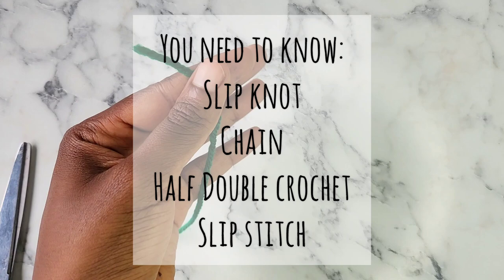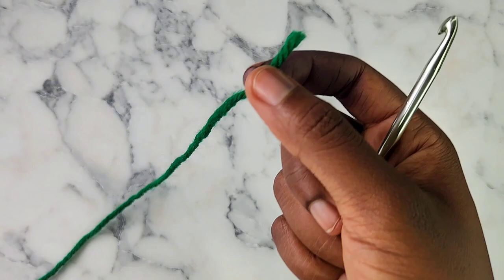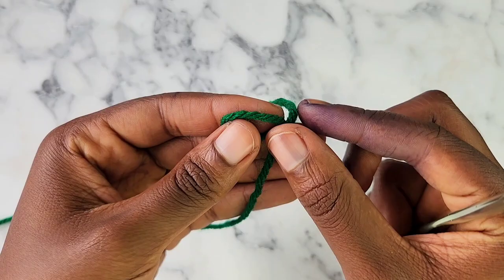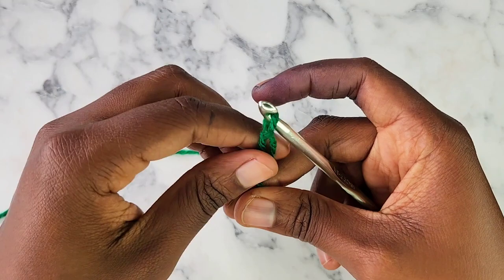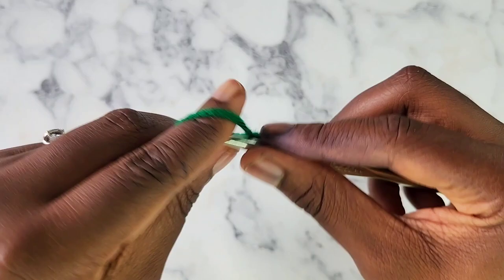The basics are a slip knot, a slip stitch, a chain, and a half double crochet — those are all the stitches we're going to be using today. To start off our pattern, we're going to start with a slip knot: make a little loop, get the short yarn back. Then we are going to chain 46 chains. In case you don't know, a chain is wrapping the yarn around your hook and pulling it through the loop. All the tutorials are in the description.